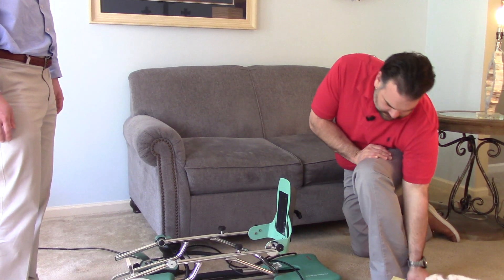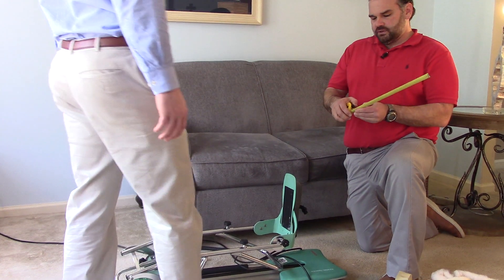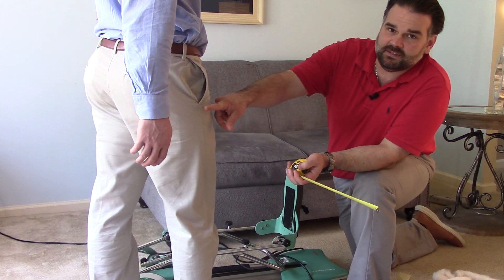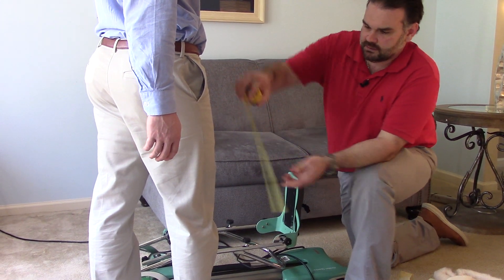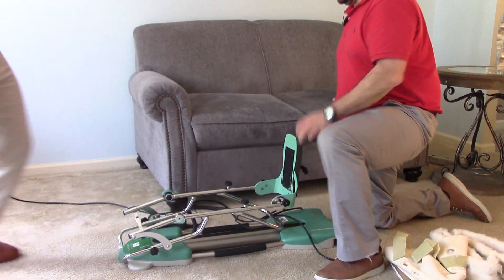So the first thing we're going to do is measure the patient. We've already measured Russ, so we know he's at 15 inches, but you're going to measure from the middle of the knee to the bottom of the hip. So we got Russ measured here, and then we'll set that to the side.